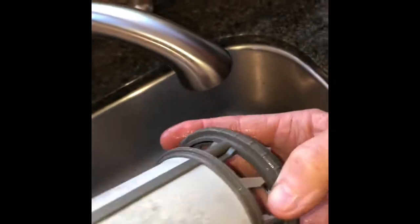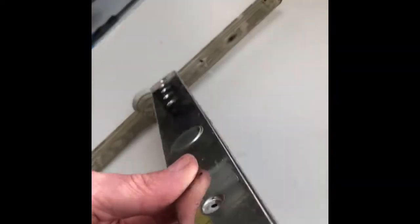This is just part of the filter, and here's the main filter we're going to clean. This is on a different dishwasher — this is a Miele. But the spray arm, we can see there's some stuff caught in it, and we're going to go over how to get rid of this stuff.